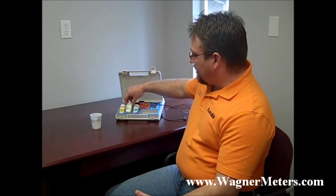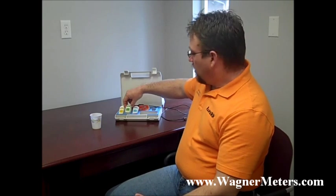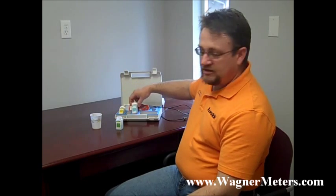In the kit you'll actually get three solutions: one of them is a 4.0, 7.0, and then a 10.01. Typically with concrete you're not going to see anything that's going to be below the 7 range, and you typically won't see the 7 range.